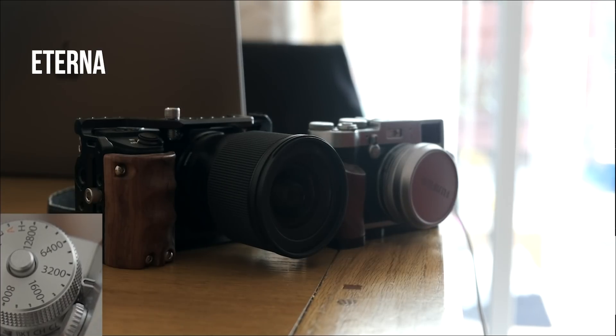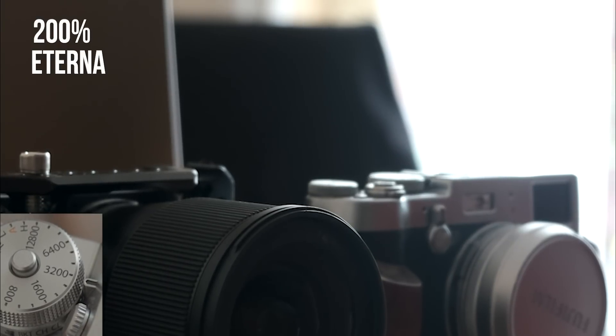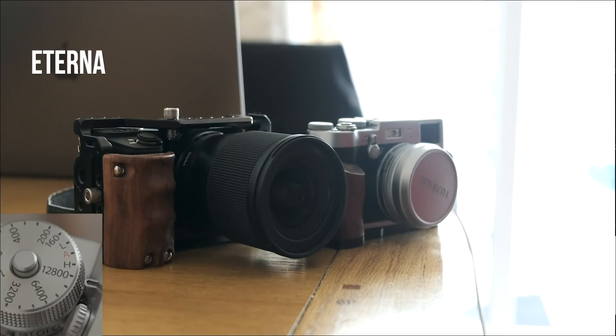I exposed this 3200 shot a little bit higher just to be more generous on the shadows — doesn't look too bad, a little bit noisy but workable. 6400 — I should have probably compensated a little bit more, but you can still see the shadows. They are a lot noisier; it's similar to the F-log, a little bit less noisy than the F-log I think, but usable. Probably as high as I'd go.